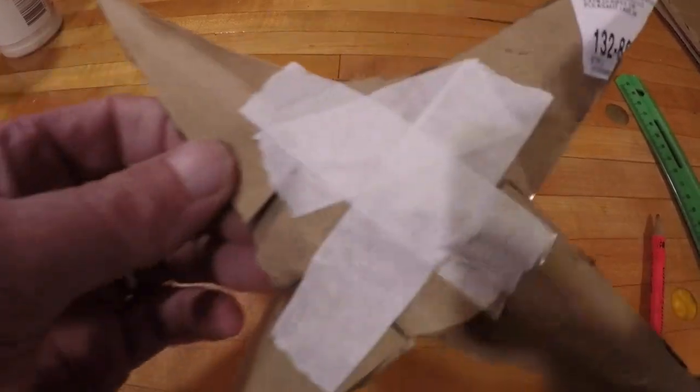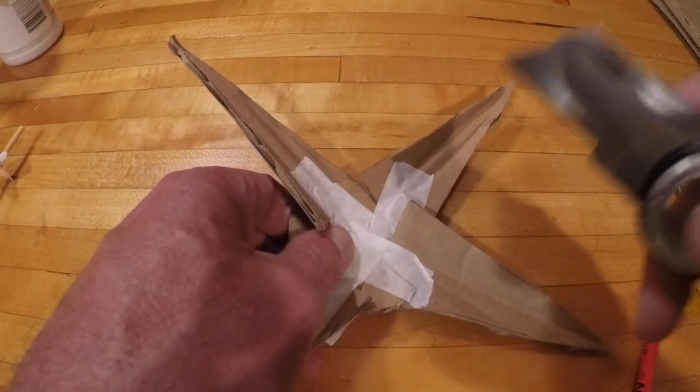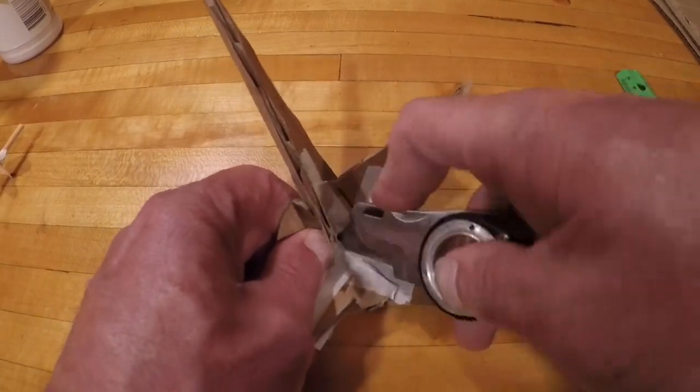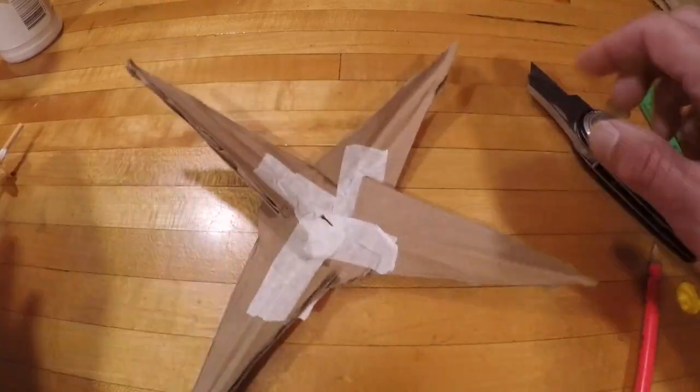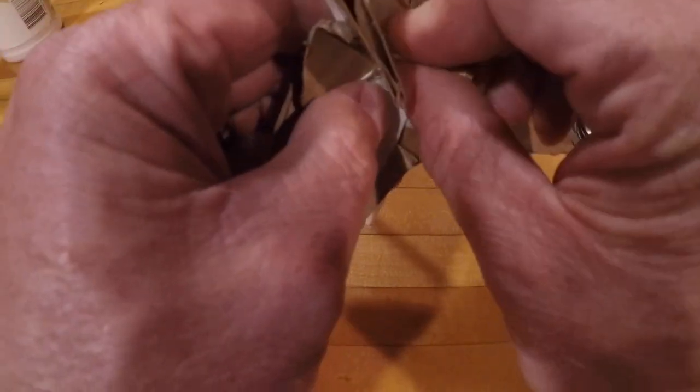Now I'm taping those four blades on — I cut little slits and placed the blades in those slits so they have a pitch or an angle. I made four slits, placed them in, bent them, and taped them. This is something you're going to have to mold and shape.